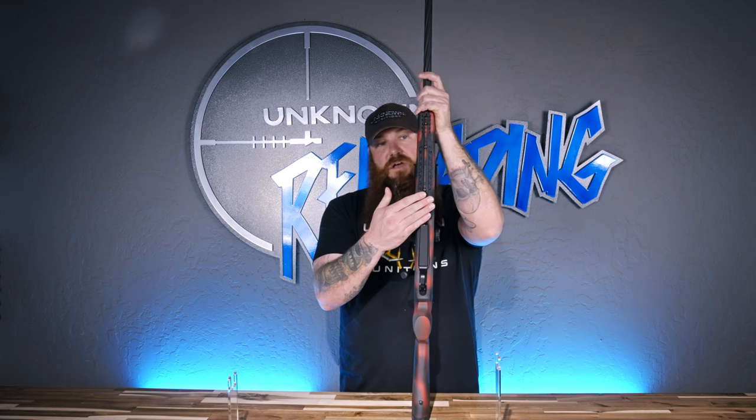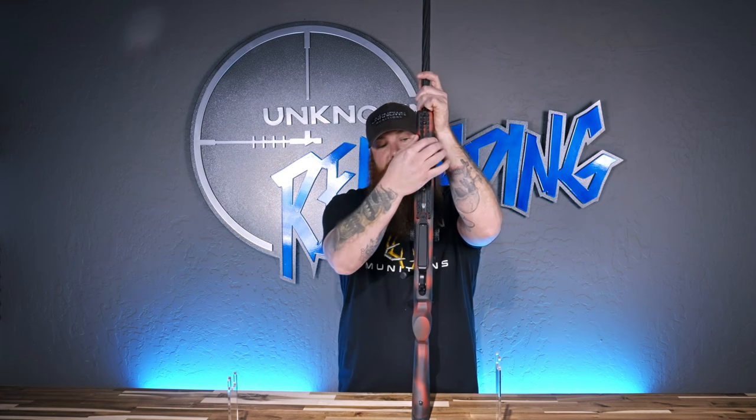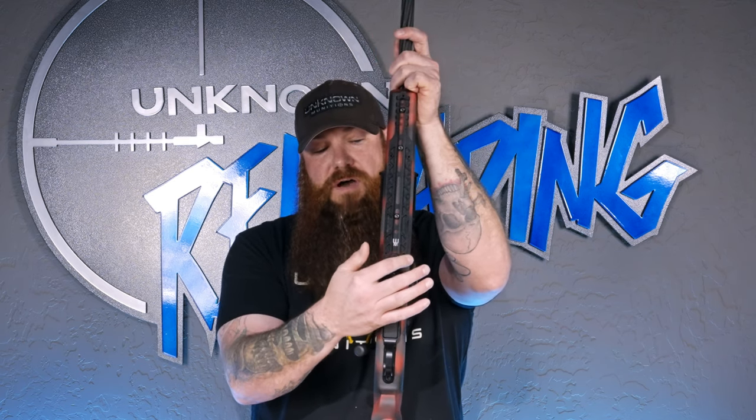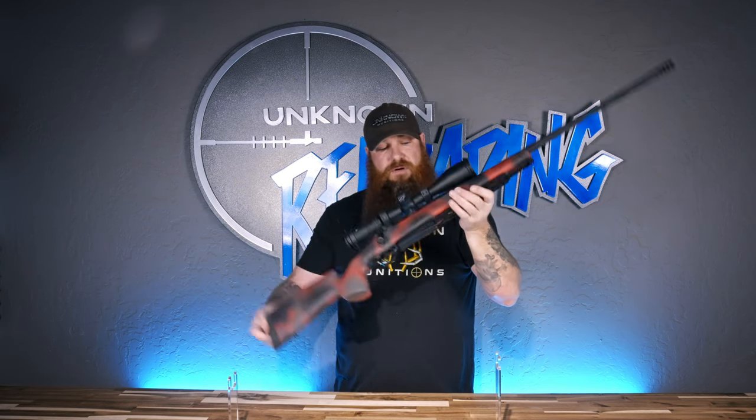Underneath here you have the hunter's rail, which has a short section of Picatinny rail at the top and the rest is Arca. It wraps around the bottom of the nose of the bottom metal nicely so you can use the center of balance on the rifle if you happen to be on a tripod for a tripod shot.